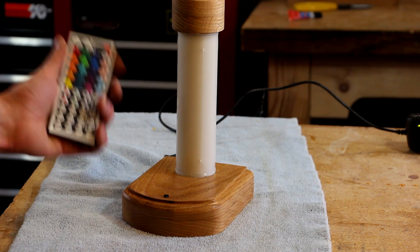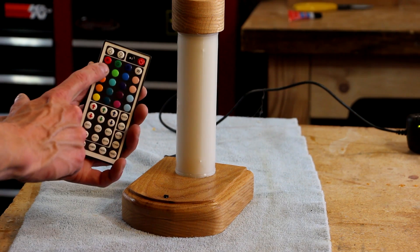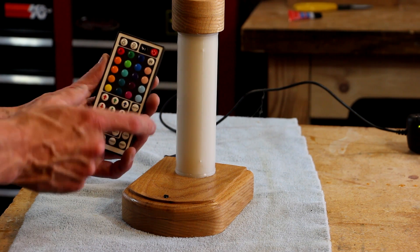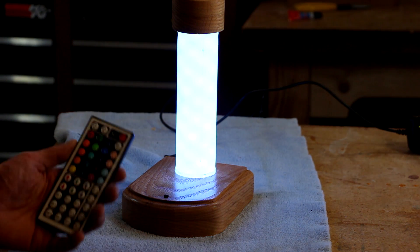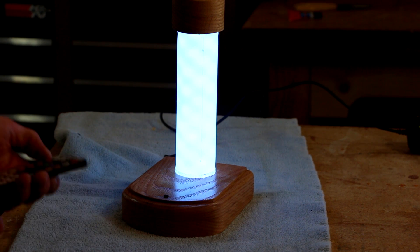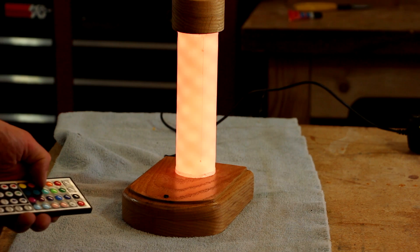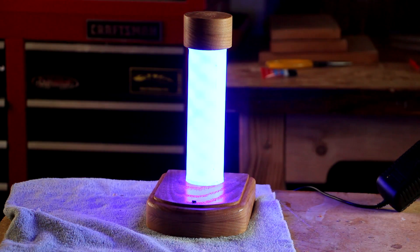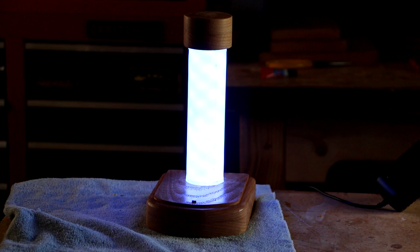I've got the lamp plugged in and the remote control ready. All different options for different colors — each button selects whichever color it depicts, so red gives red light, green gives green light, and so on. Let's try it out — hit the power button. Yeah! We'll go to white… blue… that is cool! There's also a bunch of automatic programs where you can set it to do all kinds of different patterns.